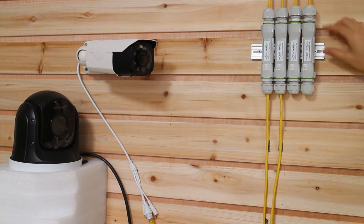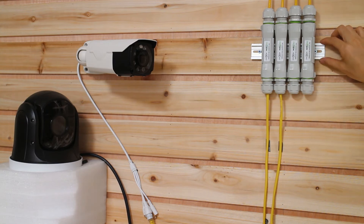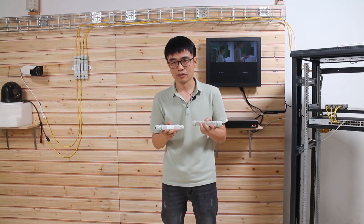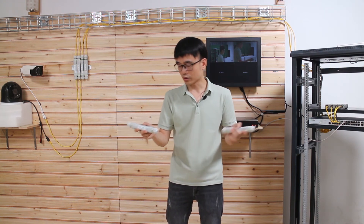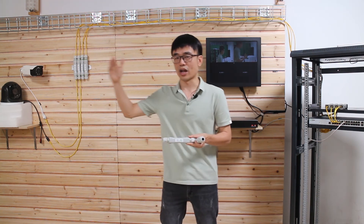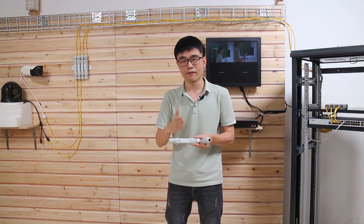We also use a DIN rail mount to mount the PoE extenders. It's quite easy to add more — just use a longer DIN rail and that will be it. The secret to achieving the long run is because there is a long-run chipset built into this PoE extender. When two of these work together, we get 1000 feet of continuous run between the first and second PoE extenders. And you can still have about 300 feet from the second PoE extender to your edge device, so your IP camera or access point doesn't have to be right next to the second PoE extender — it could be 300 feet away.